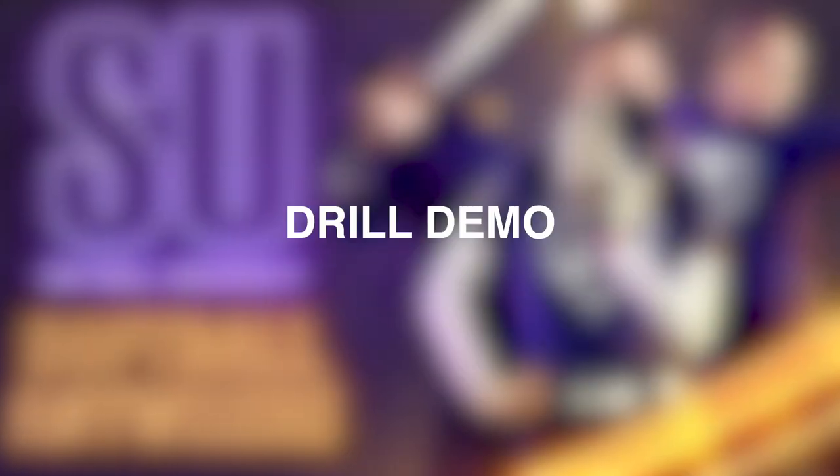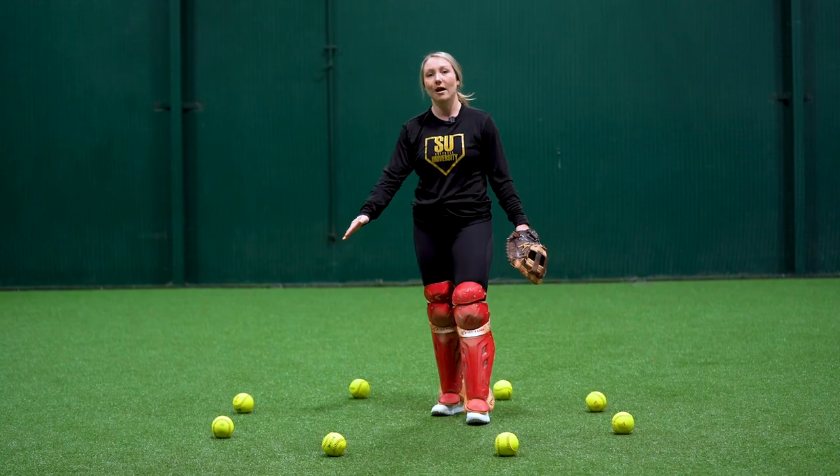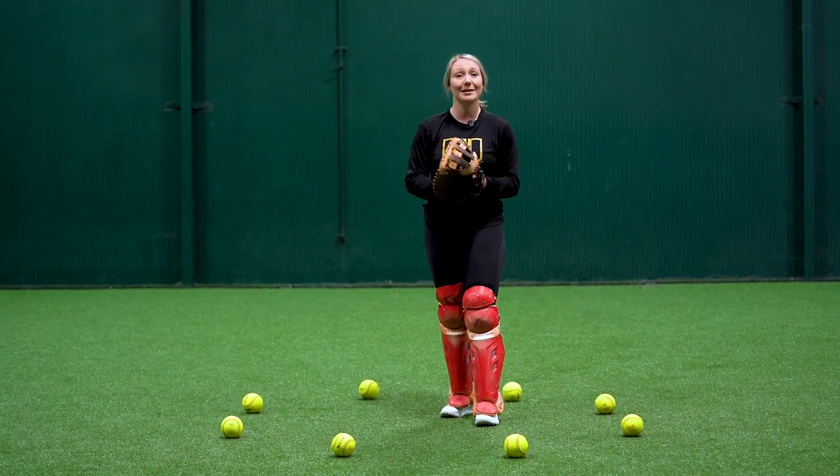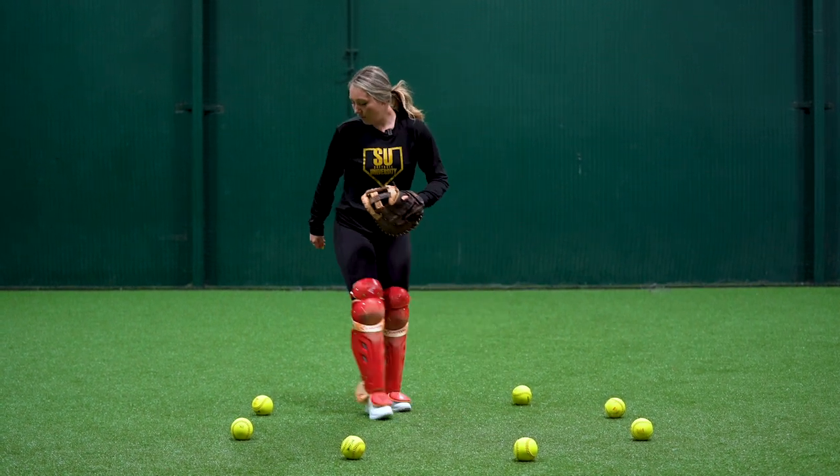Let's go try this drill out. The only things that you're going to need for this drill are markers — you'll see here I have softballs, but you can use pieces of lint, tennis balls, anything that you have at home. And then you're going to need your shin guards on and, most importantly, your glove.